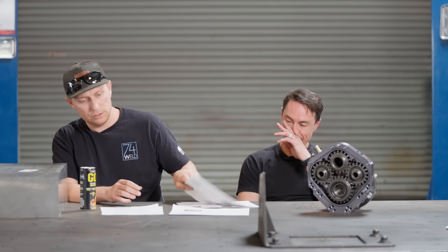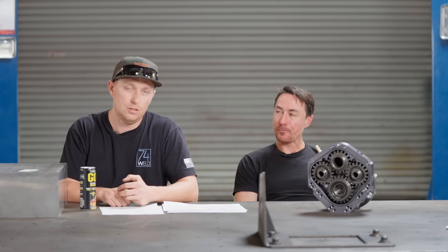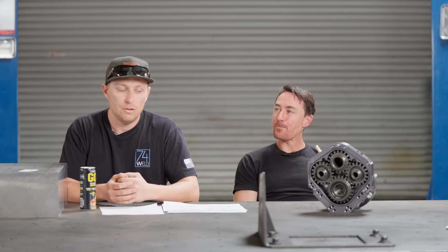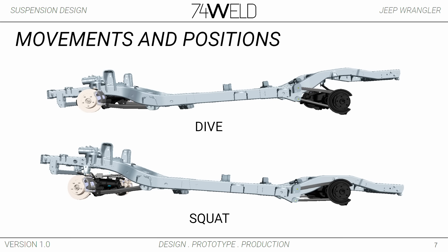A couple of definitions before we get into it. Since the body moves independent of the wheels you can have relative motion called jounce or bump — that would be when your wheels move up towards the frame. You have droop or rebound which is when they move away from the frame. You can have dive which is when the frame tilts forward towards the front wheels, and squat where the frame tilts up away from the front axle.